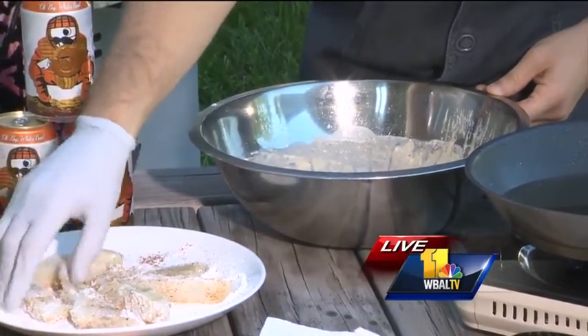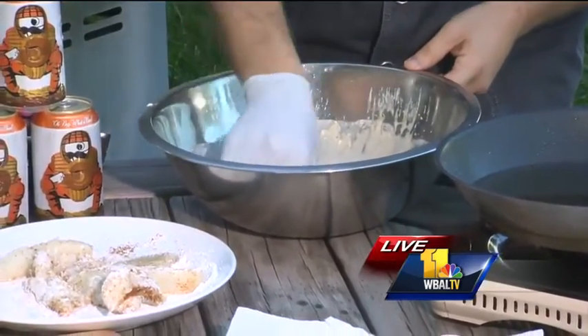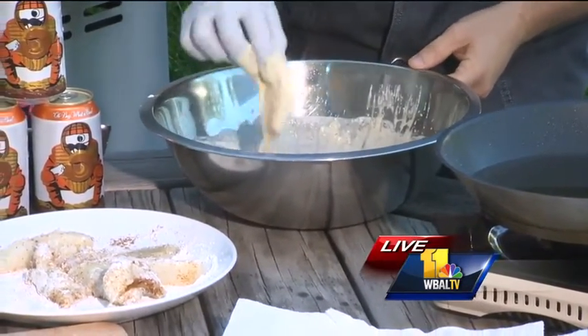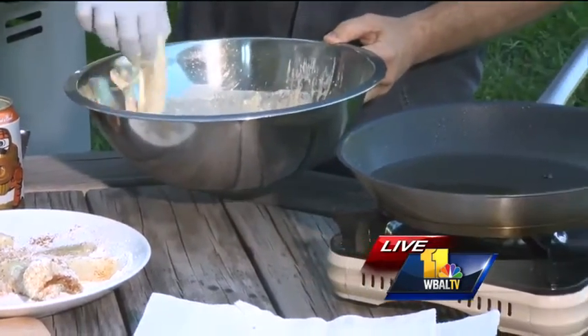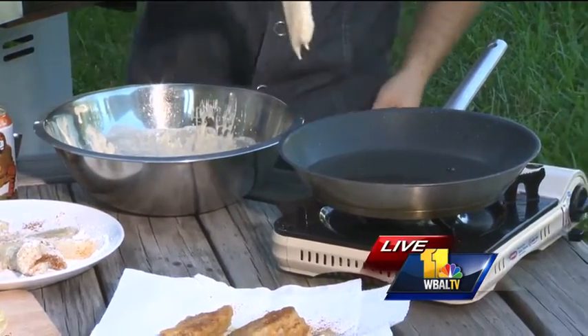Just a little bit of flour — not much though. You dredge that in flour and the flour on the fish is going to help the batter stick as it fries. So you just want a very, very thin coat. Shake it off — you know how to do that.